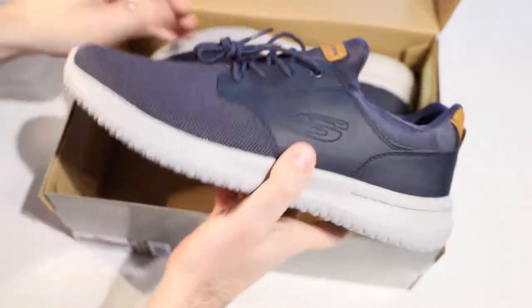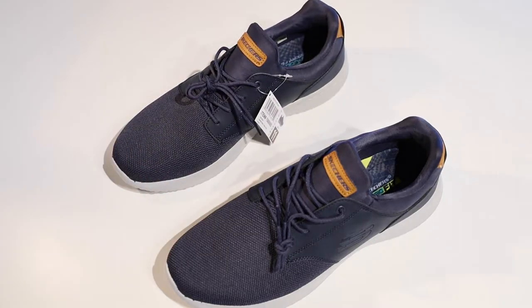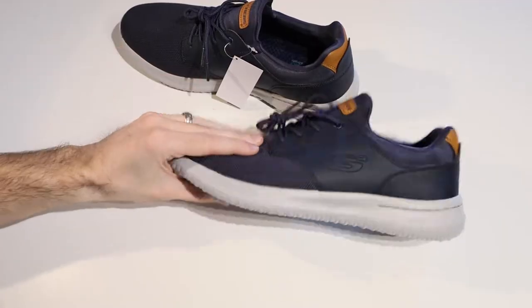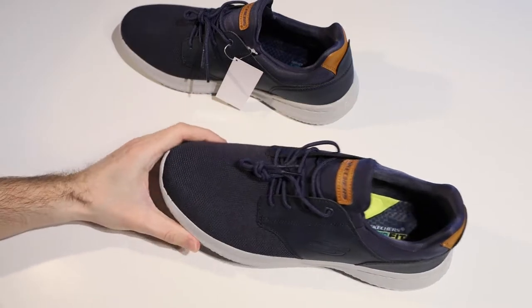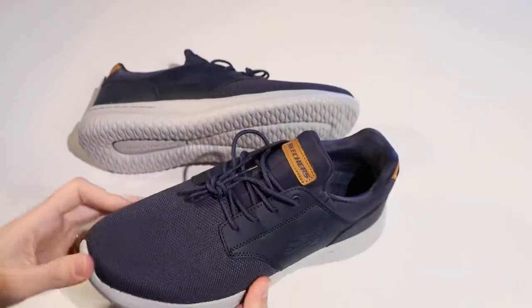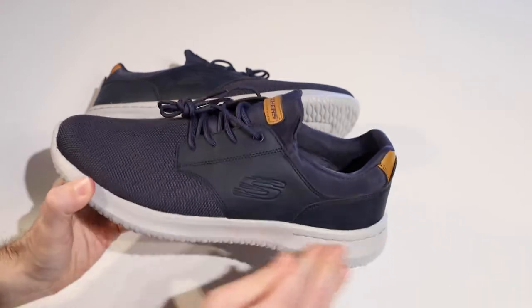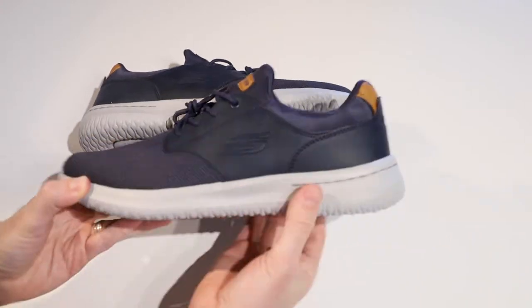So let's open these ones up and check them out. I have got the US Men's 11, which is the same as what I usually wear, and that's what I've got in the Delson 3. That US Men's 11 converts to a UK 10 or EU 45. As you can see, they are a fairly smart looking shoe — we've got a navy upper and then a really light gray midsole and outsole.